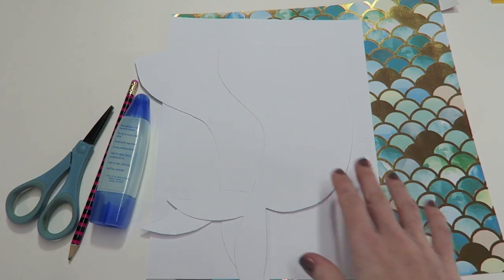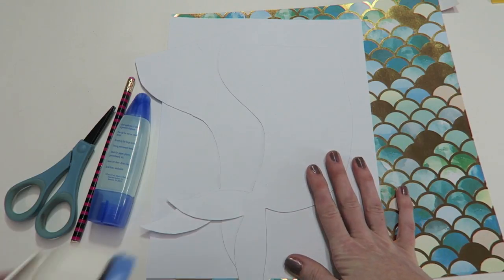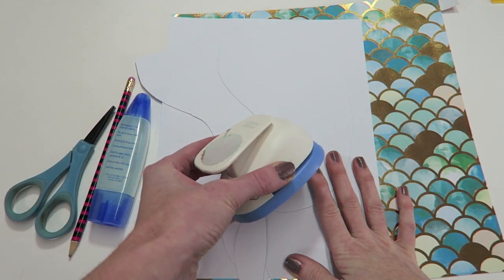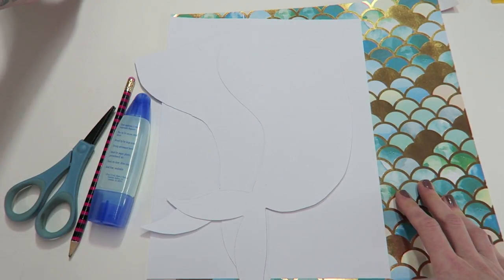For the supplies, you're just going to need paper, glue, a pencil, and some scissors. And if you want to use the same method that I'm doing with adding these scales, then you will need a circle punch. I'm using a one and a half inch scalloped circle punch.